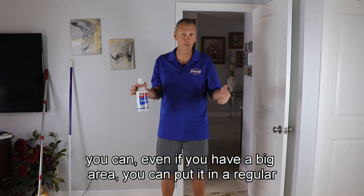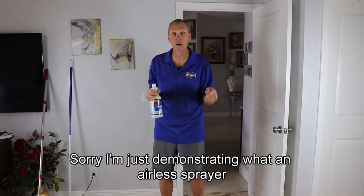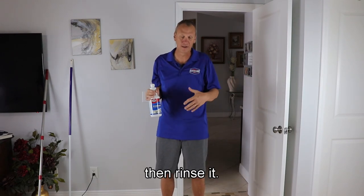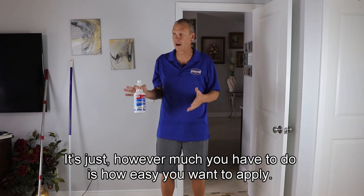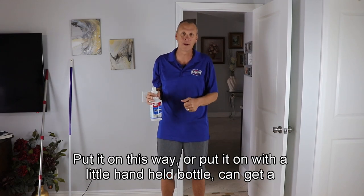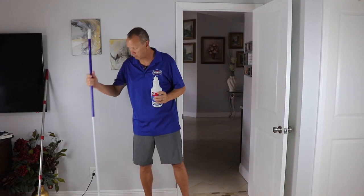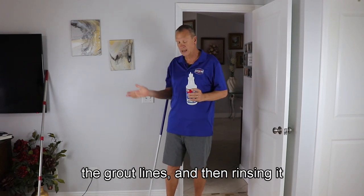If you have a big area, you can put it in a regular airless sprayer that you would pump up and spray the whole area down, scrub it, and then rinse it. We recommend still doing small areas at a time. It's as easy as applying it, scrubbing it with our grout brush — I'm going to show you how to put that on its side and do the tile as well as the grout lines — and then rinsing it.